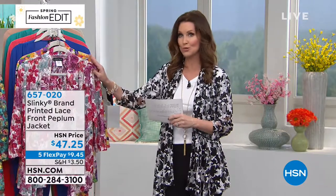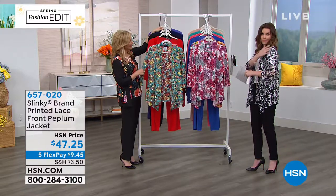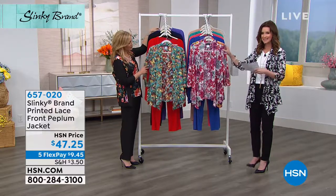$47.25. These are absolutely stunning. We're gonna go through the colors for you, and know that you can choose extra small through 3X. Very forgiving because of the stretch all throughout the shoulders and the arms as well. You like to have upper arm coverage but not any added extra heat — this is the way to do it.